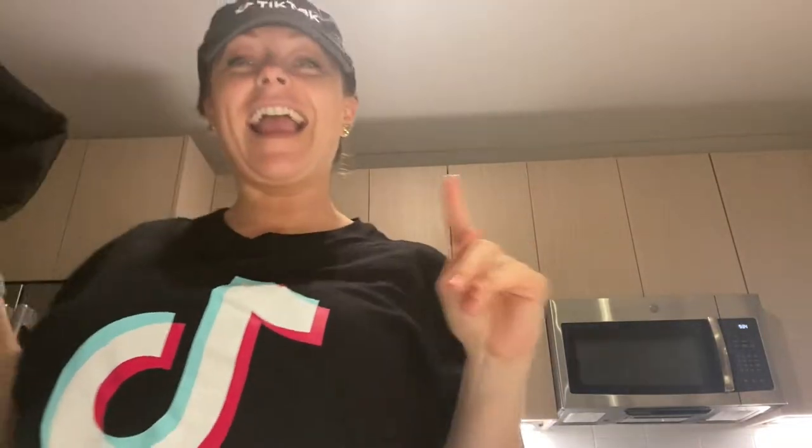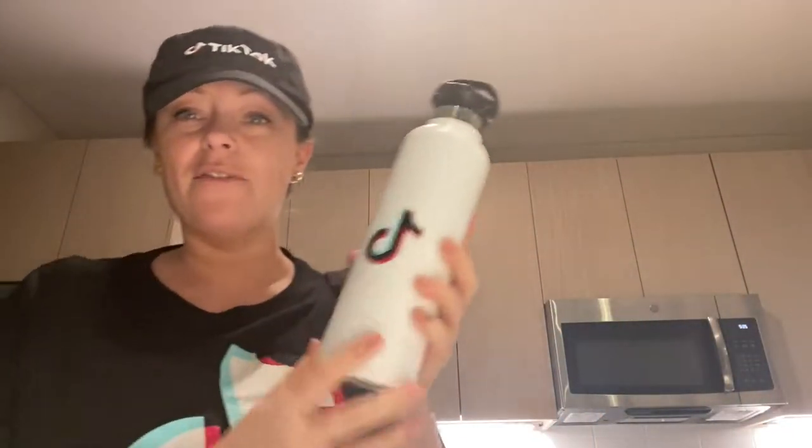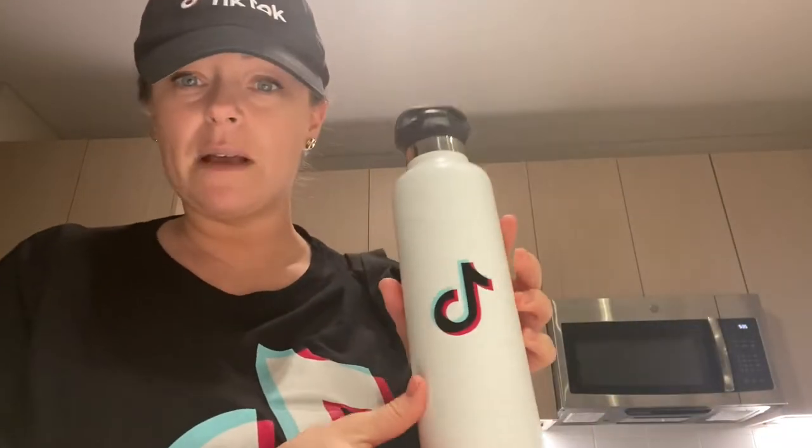Oh, this is cute — it's a TikTok t-shirt. I really love this. And we have a cute tote bag, which I can bring to the grocery store. I've never been so excited about swag in my whole life. And then we have this TikTok water bottle, which will probably get the most use. I love my Amazon water bottle, but who gets to go to the gym with a TikTok one? Not many people.